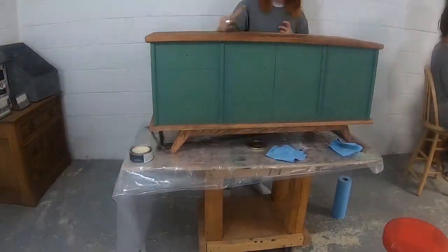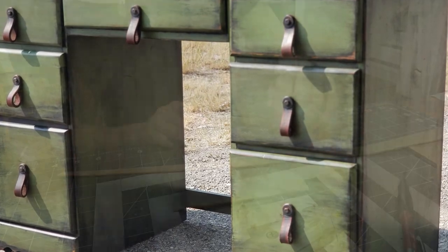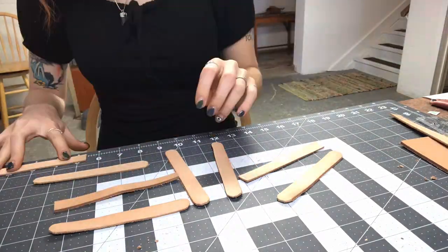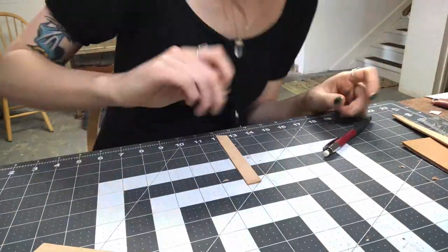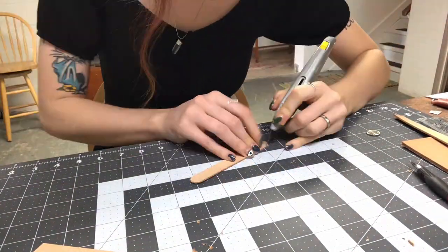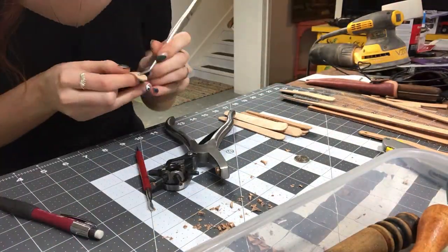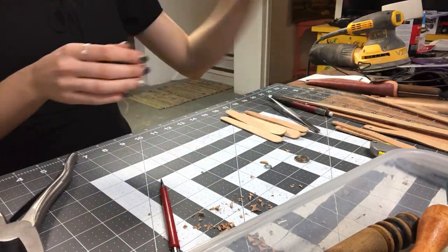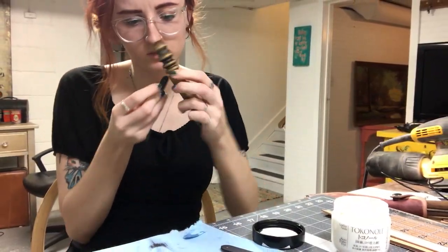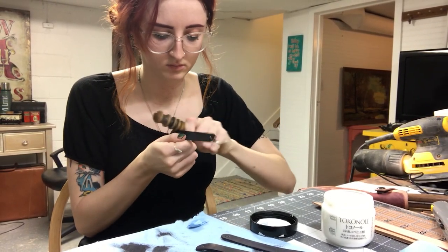At Vicky's suggestion, Maddie chose to go with leather drawer pulls like the ones I made for my desk. I intended this to be my contribution to the project but Maddie beat me to it. She cut the leather straps down to five inches, rounded the edges, and punched holes for the mounting screws. After dyeing them black she burnished the edges — it's the most tedious yet most satisfying part of leather work.